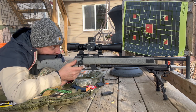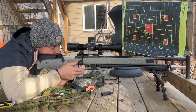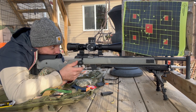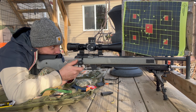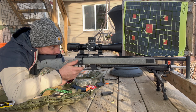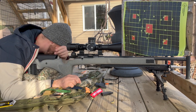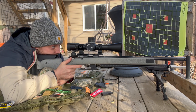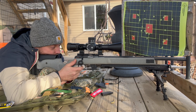Bottom left target for five — holding dead center, a little low. That one the wind picked up. Dead center hold. You can see that hole — might have blown right off the paper. Got one at least. And I have a full mag, so let's go back to zero. I'll shoot five more at the bottom left, dead on hold.